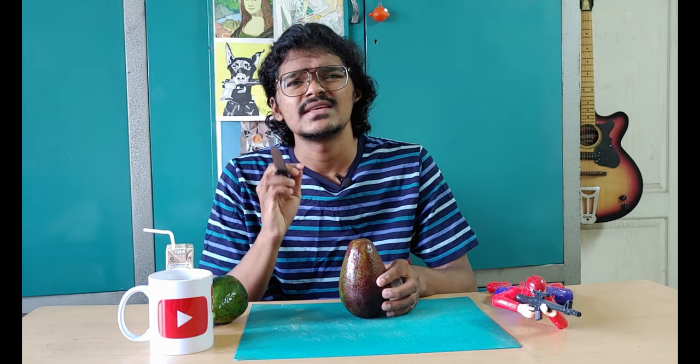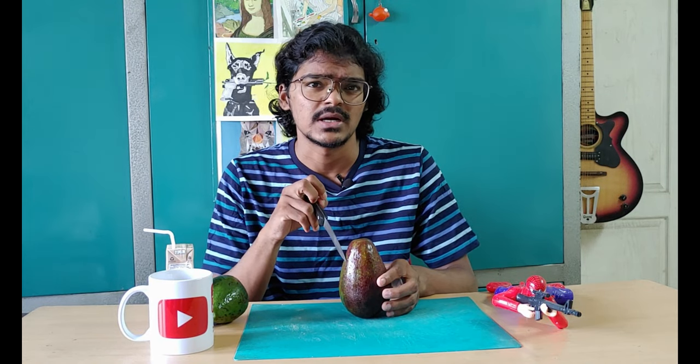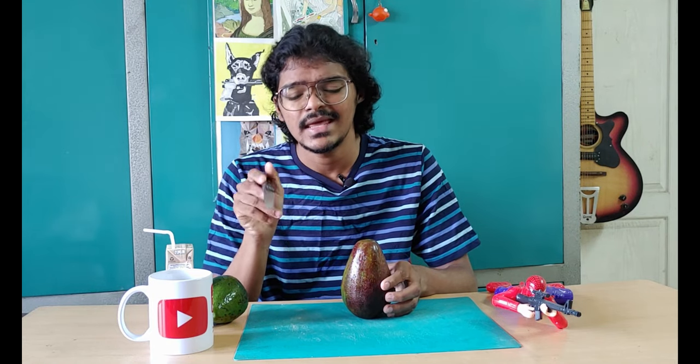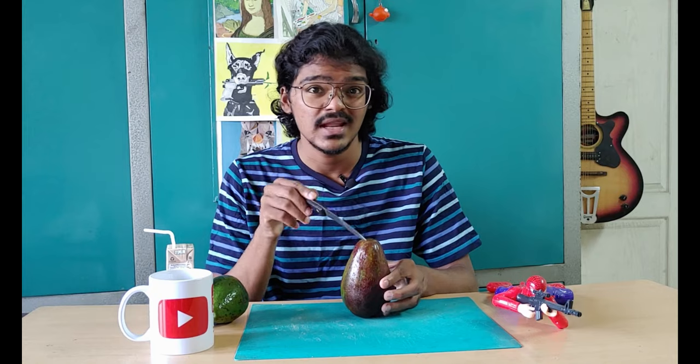Yes, burger without fries is very bad, so we are making fries also. We also use snacks for the fries. We are making a dinner for lunch and we are going to eat dinner because our food is very heavy. Let's try this avocado.